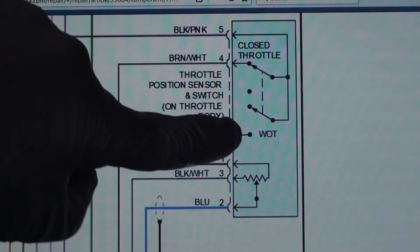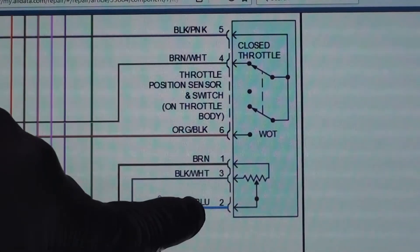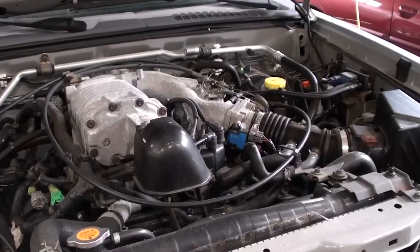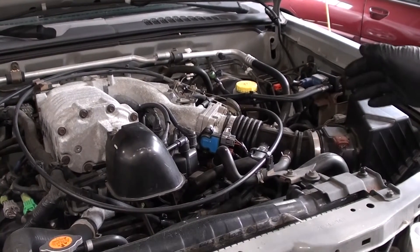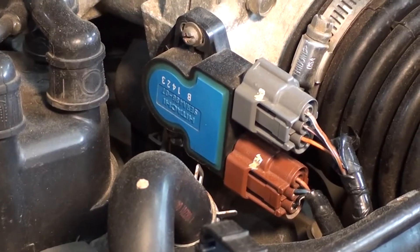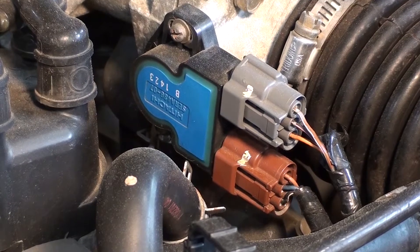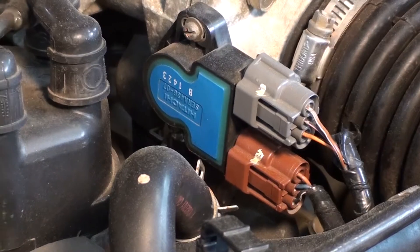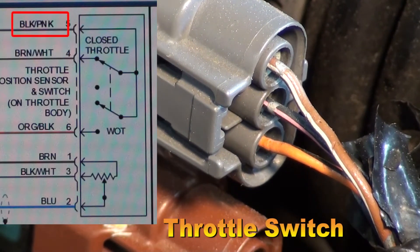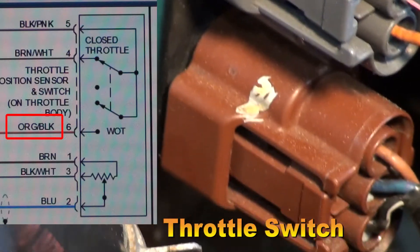We're going to be looking at the closed throttle and the throttle positioning sensor. We've got a three-wire connector here and another three-wire connector. You typically find the throttle positioning sensor off of the throttle body. We can identify each connector by looking at the wire colors. On top it looks like a brown and white; in the middle, a black and pink; and then we have an orange and black in the gray connector down below.